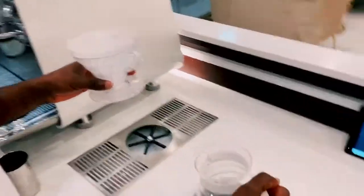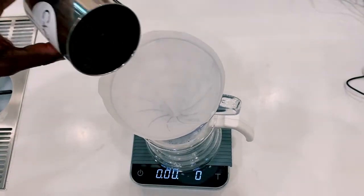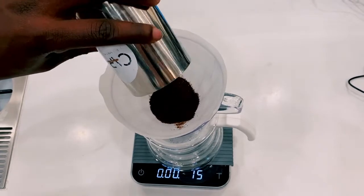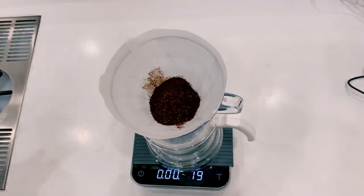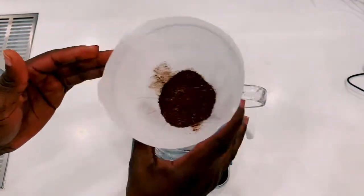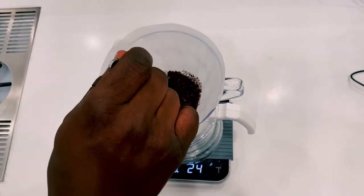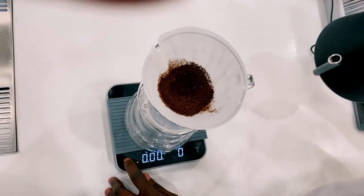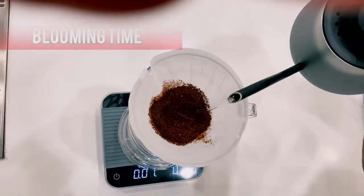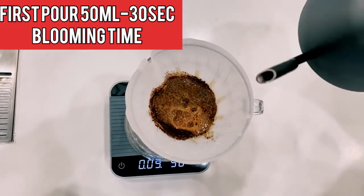We remove the hot water that we used to pre-wet the paper filter. Then we pour our coffee into the V60 dripper — as you can see it's 20 grams. We make it flat and create a bowl in our coffee for better water circulation while brewing. We start by pouring our first pour, which is 50 ml of water into the coffee, and let it sit for 30 seconds. This is our blooming time.